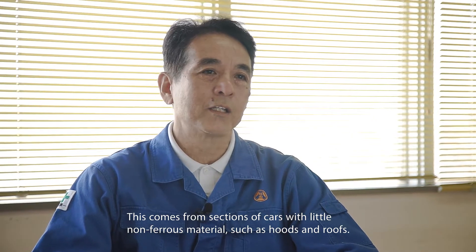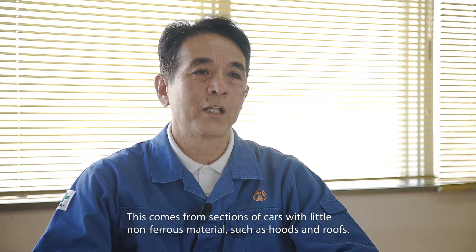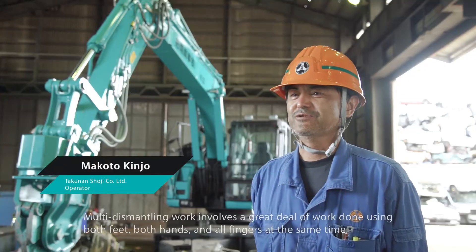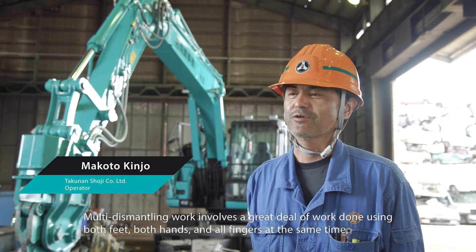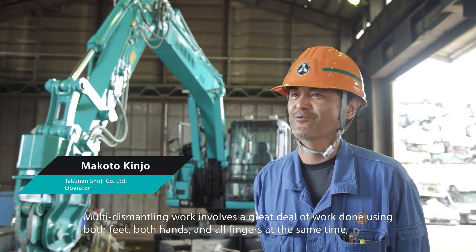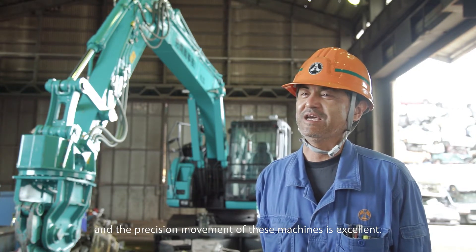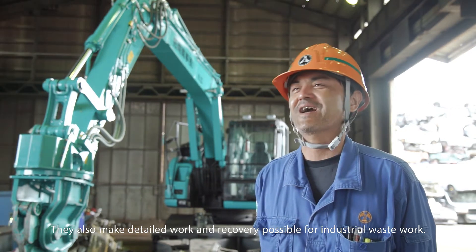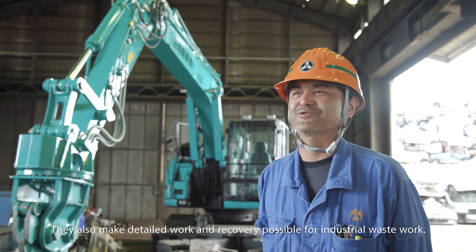With little non-ferrous material, such as hoods and roofs, multi-dismantling work involves a great deal of work done using both feet, both hands and all fingers at the same time, and the precision movement of these machines is excellent. They also make detailed work and recovery possible for industrial waste work.